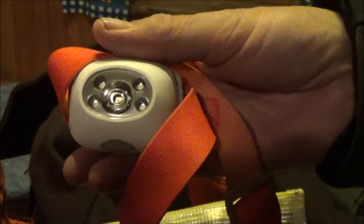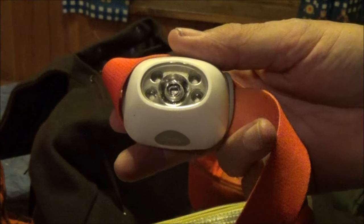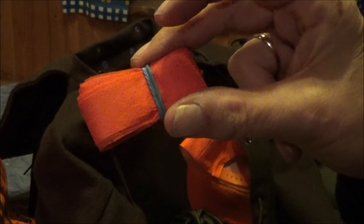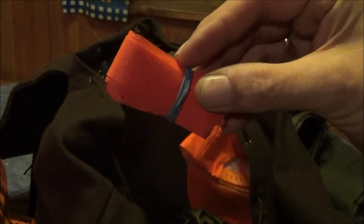First and importantly, a Stirnlampe — headlamp — which is very important for hunters because when recovering or tracking game you work with your hands and should keep them free. I also have Bodywärmer — heat packs — for safety, and a Signalband to mark an Anschuss — the spot where injured game must be tracked with a dog.